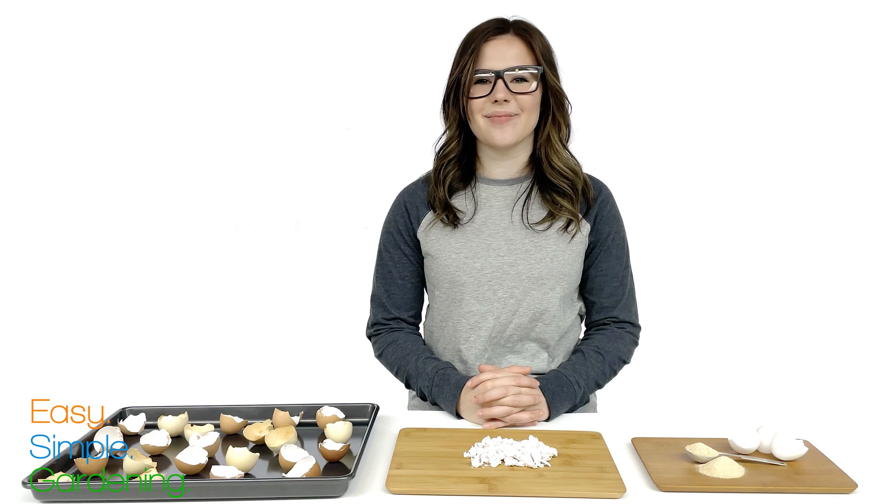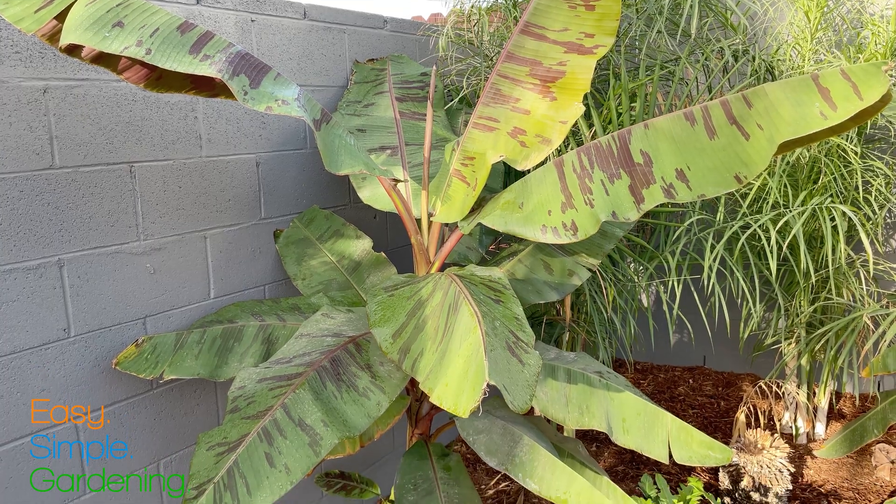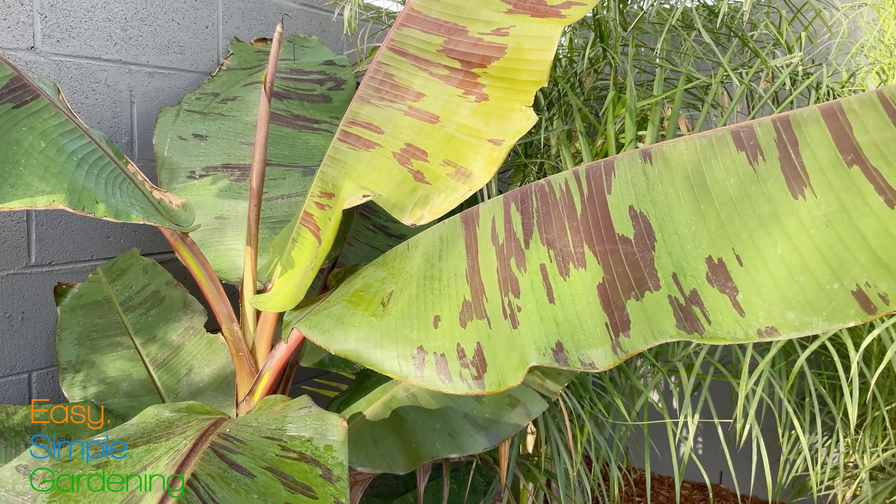Eggshells are a great source of calcium. The same way calcium is good for our human bones, it's the same for plants. It strengthens their leaves, stems, and roots and helps regulate the soil pH.